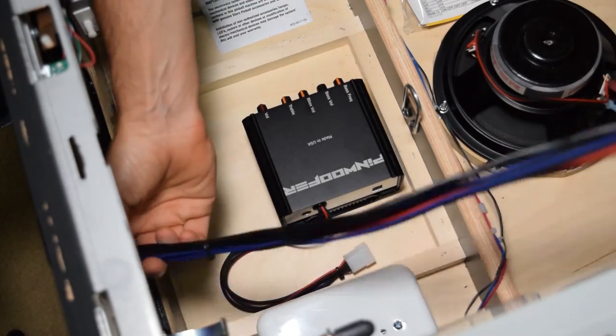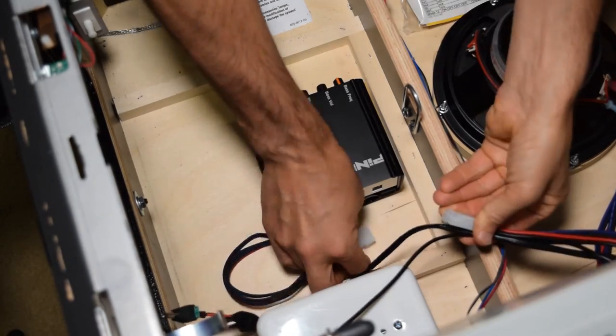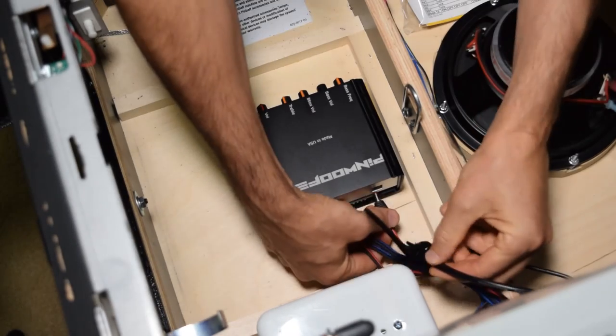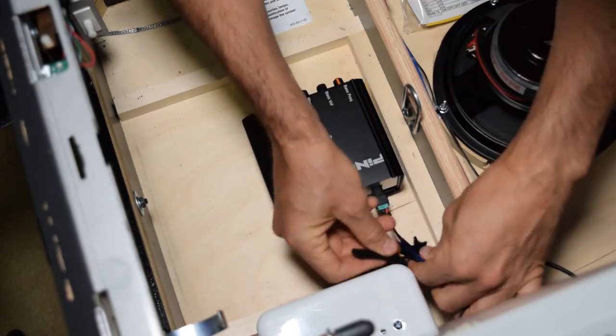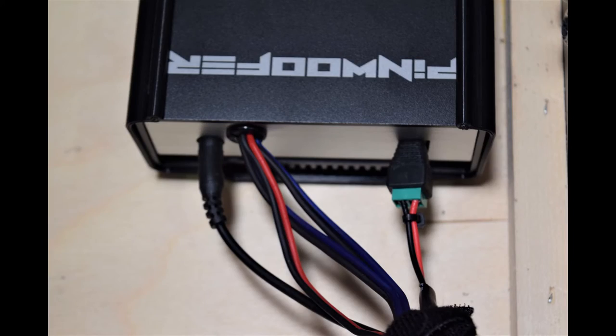Now grab the end of the Pinwolfer wiring harness that you fed out the coin door and plug in the 6-pin Molex connector to the amp connector. Plug in the power connector and the 3.5mm cable. Use the included Velcro strap to tidy up the wires.